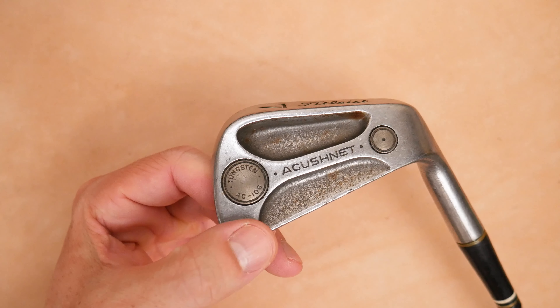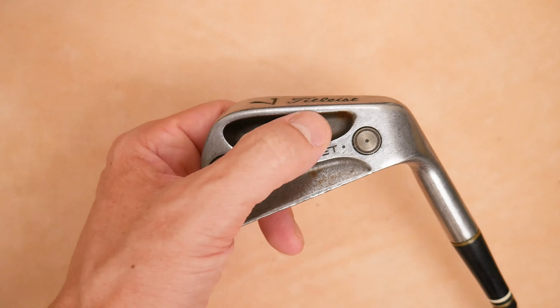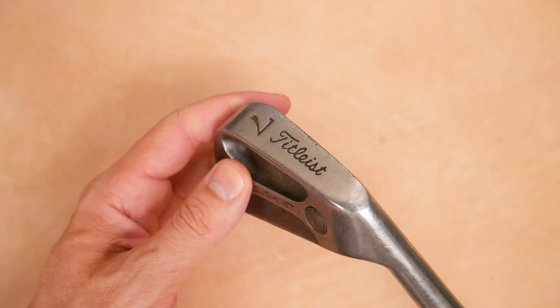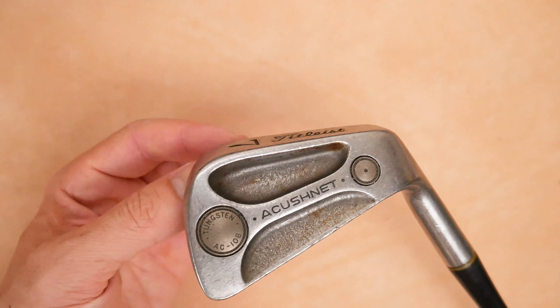The Accutionate tungsten AC-108, with another tungsten weight right here. Lovely — love these weights. Dual cavity kind of complements the dual weights; it seems appropriate. Titleist on the sole with the number of the club — seven iron in this case.